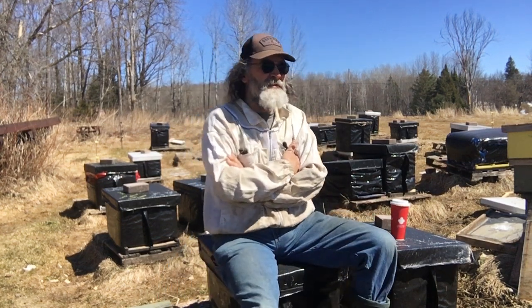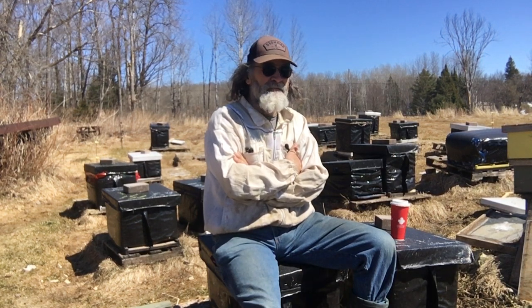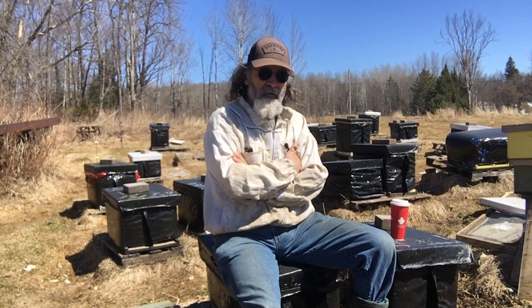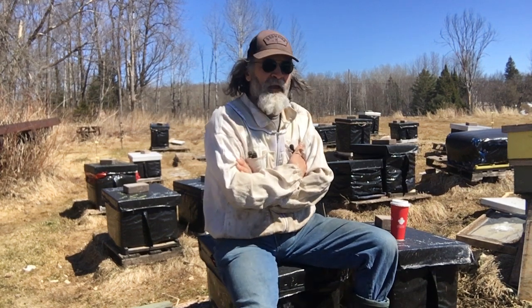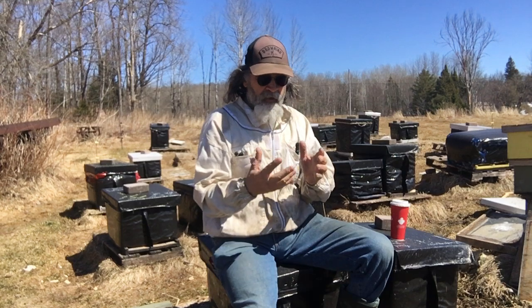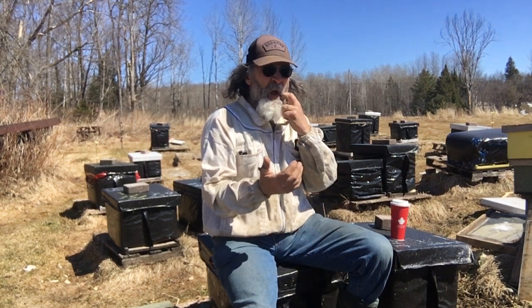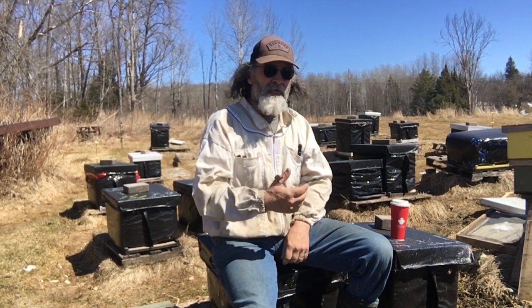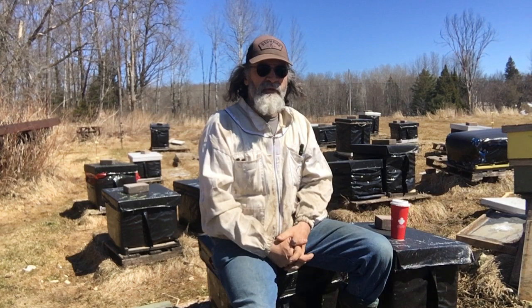If I get something that's maybe four frames — decent but not great — I'll put a piece of newspaper on top of a stronger hive, then put a queen excluder on top of that, and put the weaker hive on top of that. Eventually the bees from the lower box will eat through the newspaper, get used to both queens, and start working both queens as long as the queens can't get to each other. Sometimes you lose one queen in that situation, which is okay — then you just pull the queen excluder and they all mesh together, and if they get strong you can split them again and put a queen in later.